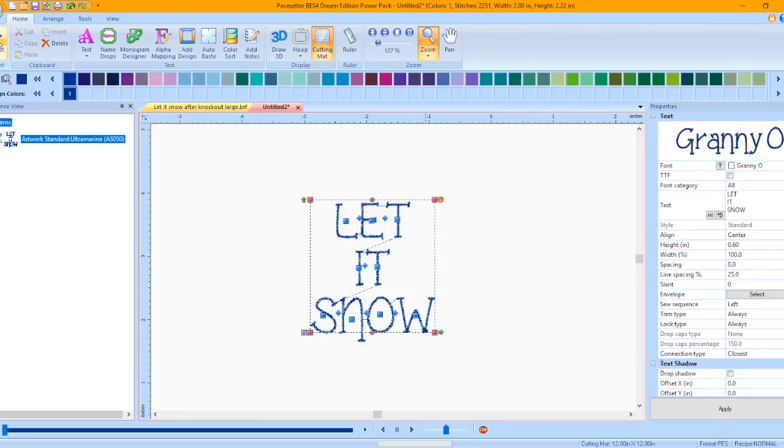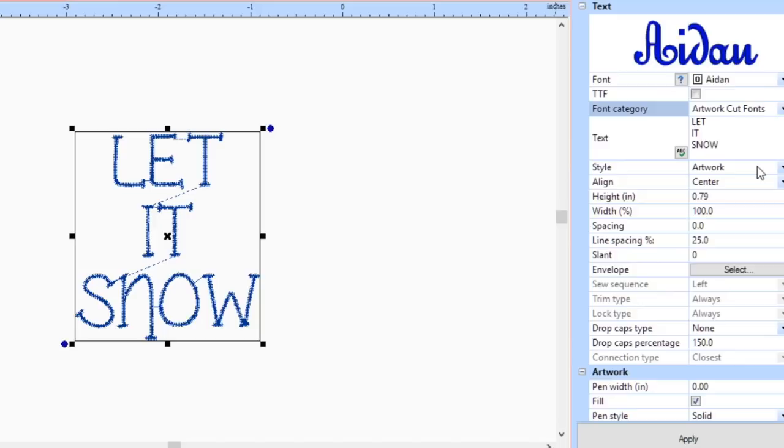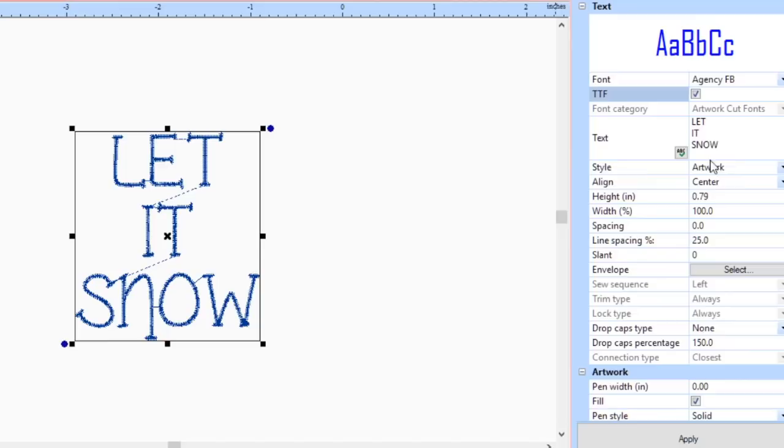Currently the text is in embroidery format. PowerPack 2 allows you to create text as artwork. In the Properties window, click on the Font Category pull-down menu and choose Artwork Cut Fonts. Place a check mark in front of TTF for True Type Fonts. Notice that the style has changed to Artwork. Click Apply.